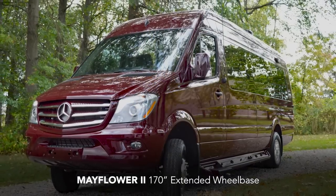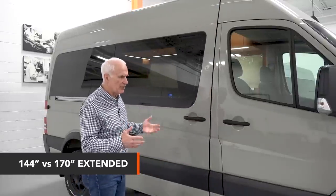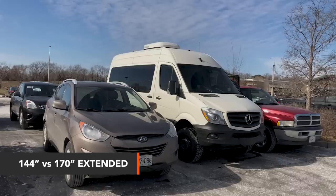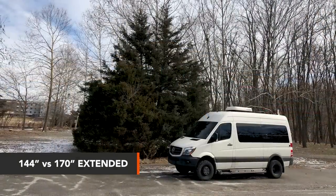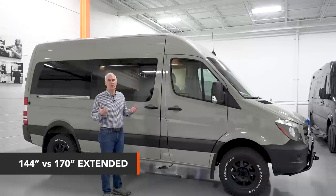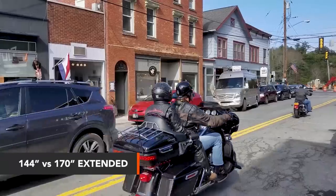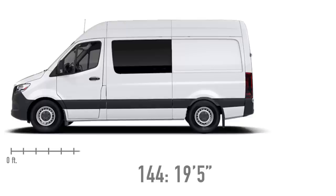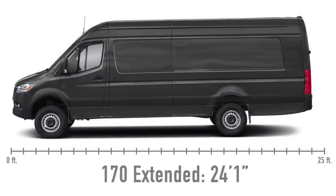People say, 'I want to be able to park it anywhere.' Well, everybody has a different level of comfort with parking. If you want to park this in a Target parking lot in one spot, the 144 probably works. Personally, I've never had any problem finding a parking space for the 144, the 170, or the 170 extended. A typical parallel parking spot is 25 feet long, and the 170 extended is just a little over 24 feet — 24 feet 1 inch.